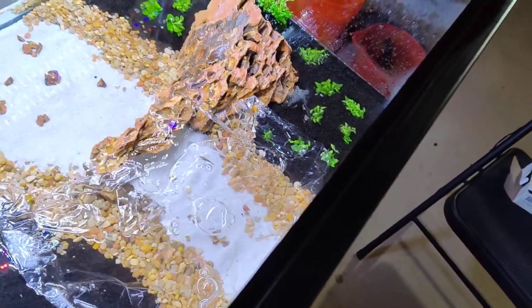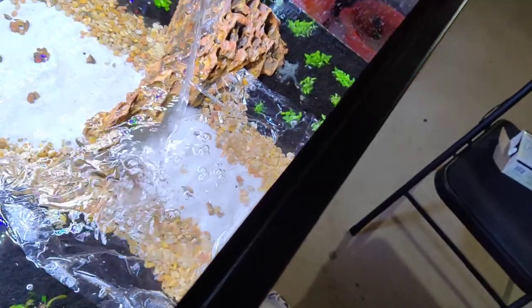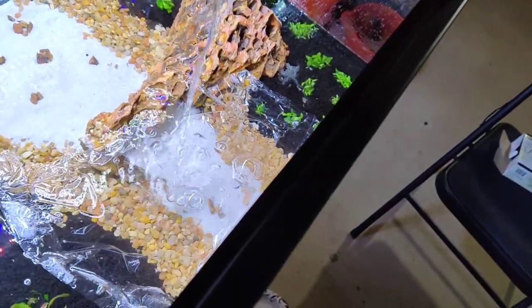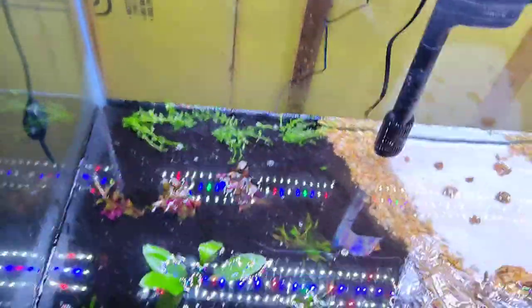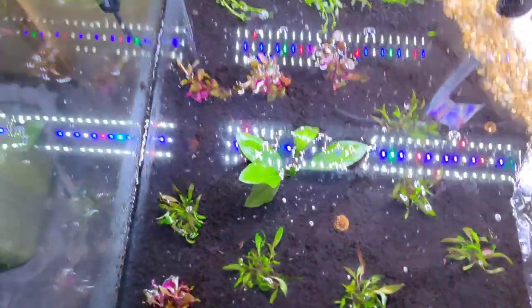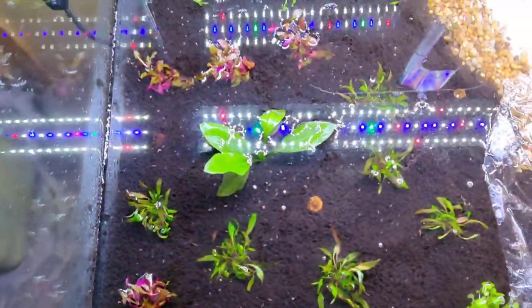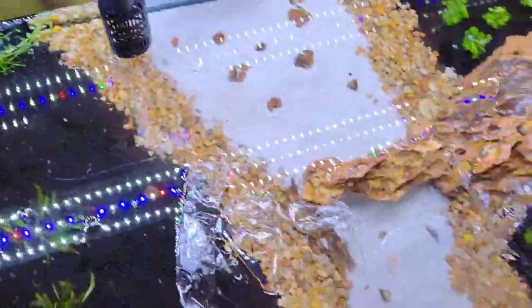I'm doing 40 gallons this way, and there's all kinds of stuff in here. I've got red crisps, bacopa, amazon sword, some red cardinals, green cardinals, I have a weapon — there's a lot going on here.